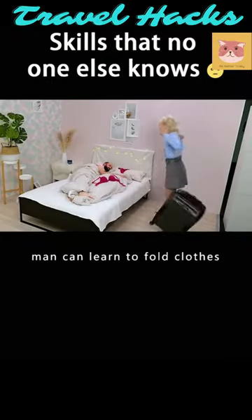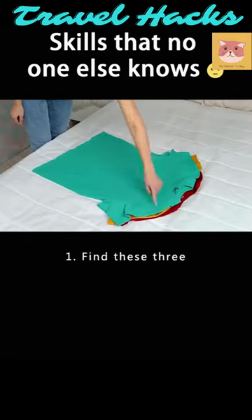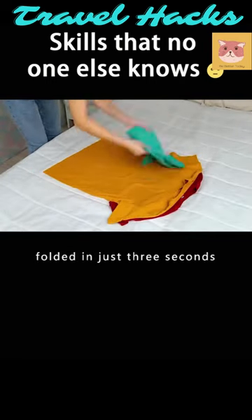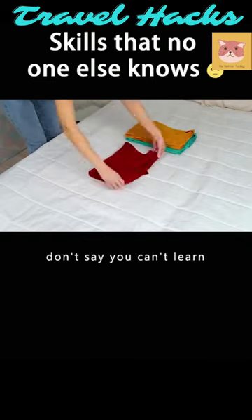A little trick that any man can learn to fold clothes. No more worries about your girlfriend getting angry. Find these three dots on your t-shirt. A t-shirt can be easily folded in just three seconds. It's neat and not wrinkled. Watch it a few times and don't say you can't learn.